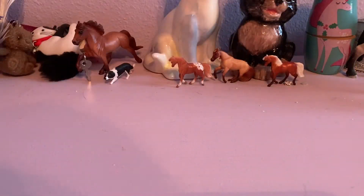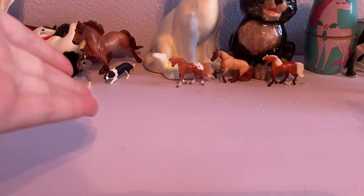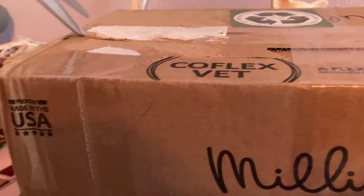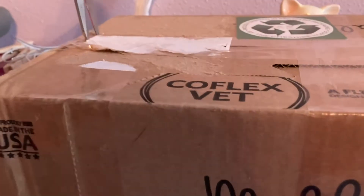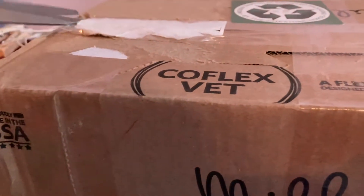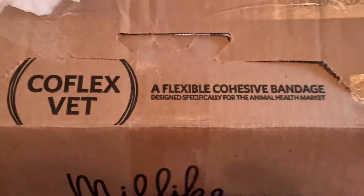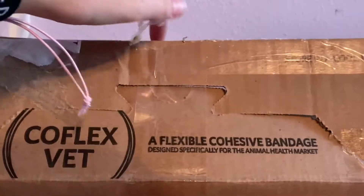Hi everyone, welcome back to my channel. In today's video I'll be unboxing a Brian Joey and Janda unicorn Felicia. Here's what they're in — it's a really big box and we're gonna cut it open. All right, we finished opening up the box.